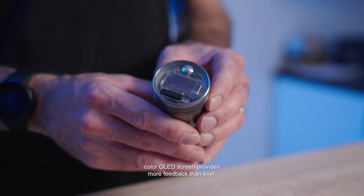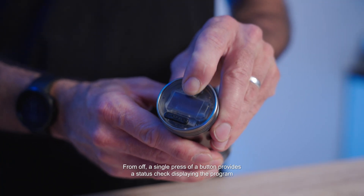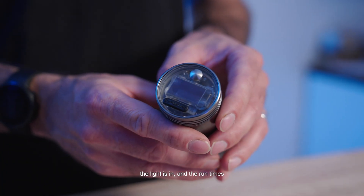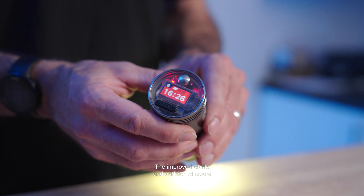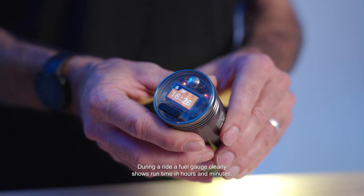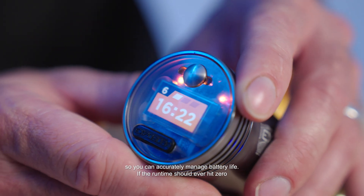An all-new colour OLED screen provides more feedback than ever. From off, a single press of the button provides a status check displaying the program the light is in, the run times and modes for that program, and the battery percentage. The improved clarity and addition of colours make the screen easier to read. During a ride, a fuel gauge clearly shows run time in hours and minutes so you can accurately manage battery life.